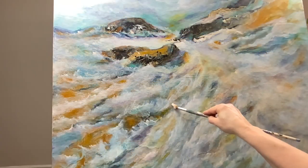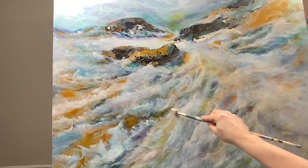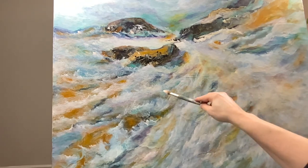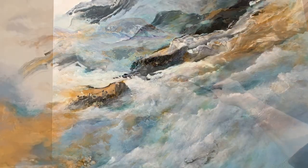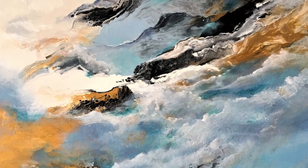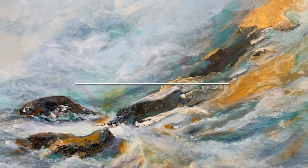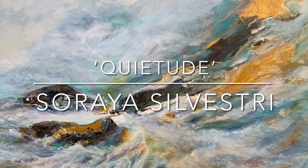Try experimenting with your own ideas based on the tips that I've given you — I'm sure you'll have great success. This is the before, and this is the after. I've named it Quietude.